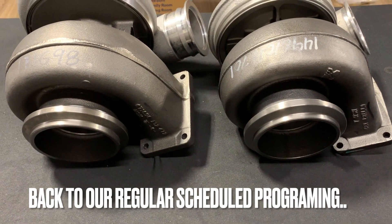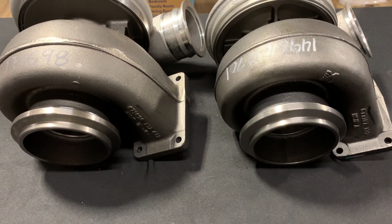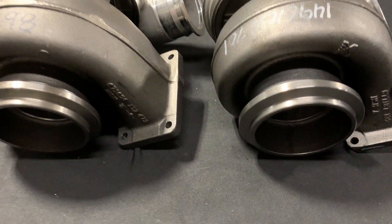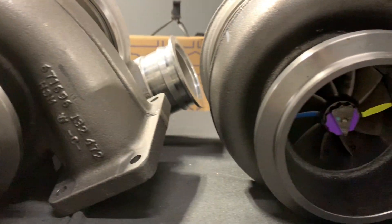Last but not least, we jump into the turbine housings, which are identical. Both of these turbos are interchangeable with turbine housings and both come factory with the 1.32. That is the same for the turbine wheel as well — they both come with the 96 by 88 millimeter turbine wheel, which is identical on these turbos.